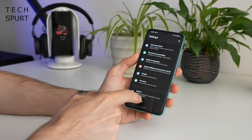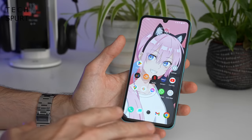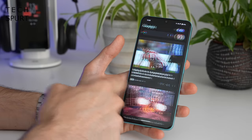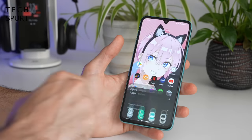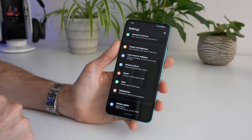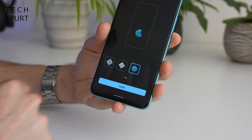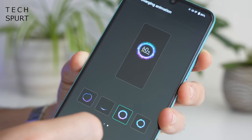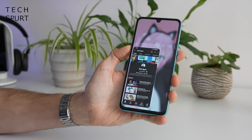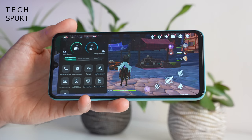On the Vivo V25 you've got the latest Funtouch OS 12 slapped on top of Android 12. Thankfully this doesn't really mess around too much with the Android UI experience — you've still got your Google Discover feed, your apps tray, and you can drag down the notifications bar from anywhere on screen. But it adds quite a lot of personalisation options, including dynamic effects for fingerprint icon animations, facial recognition animations, charging animations, and pretty much everything. Funtouch also adds decent gesture support like a dedicated one-handed mode, and a dedicated gaming mode which we'll discuss in a bit.